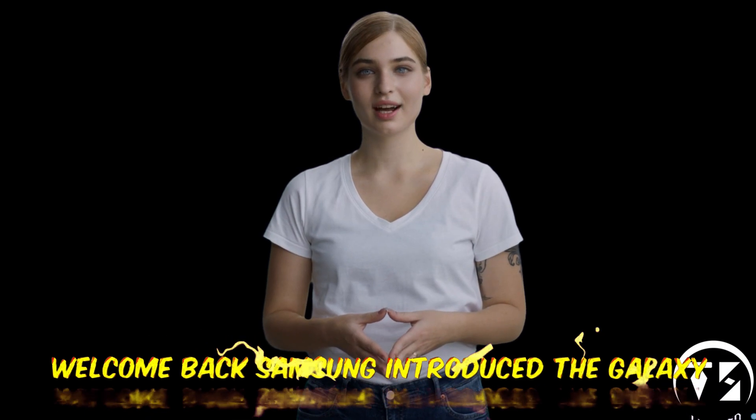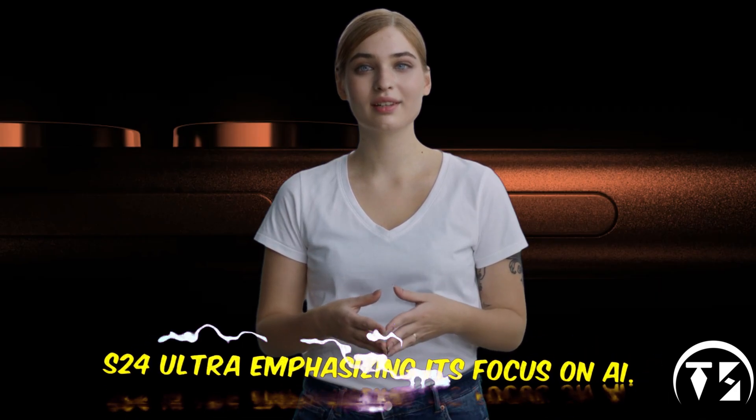Welcome back. Samsung introduced the Galaxy S24 Ultra, emphasizing its focus on AI.